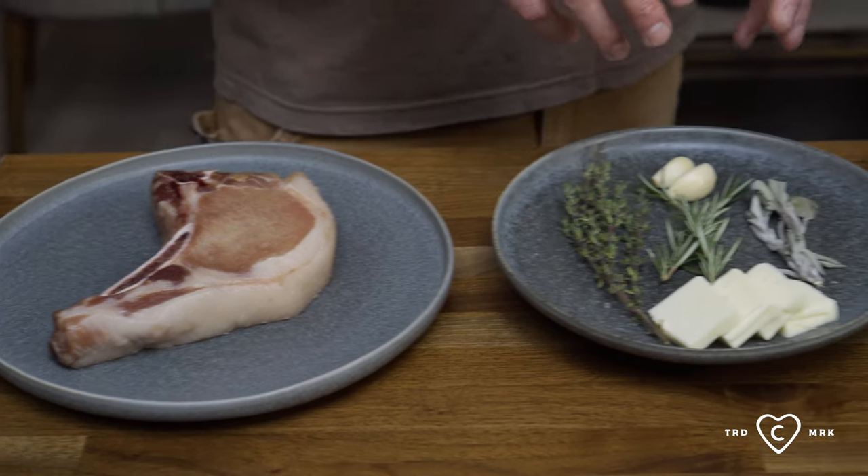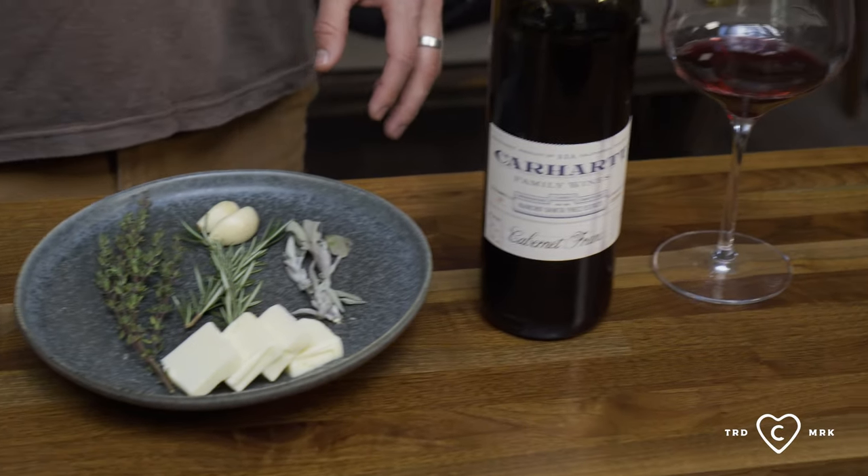One of my favorite pairings — pork, fresh herbs, and Cab Franc. What we did with this pork chop, which was raised here on Rancho San Ynez by me, is the reverse sear method.